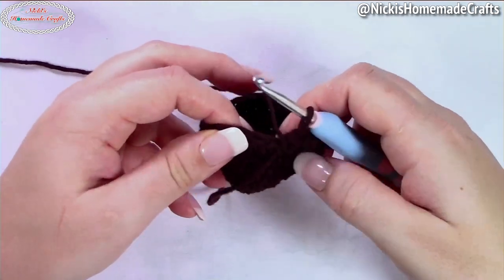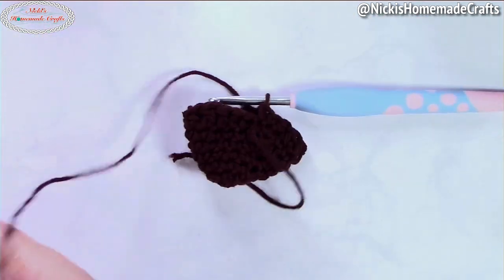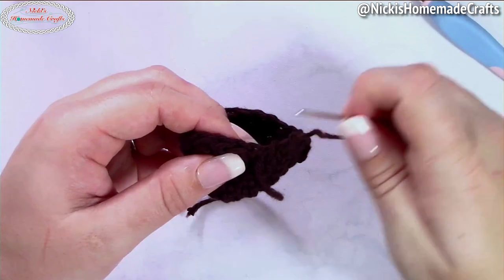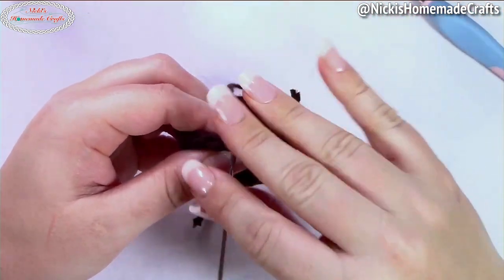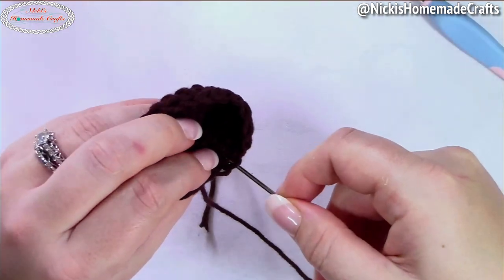Because chocolate covered strawberries always look different, you want different waves and different heights. Now cut your yarn — we're going to add some white lines on the front to look like drizzled white chocolate, but first I'll do the invisible join again at the top for a clean transition.